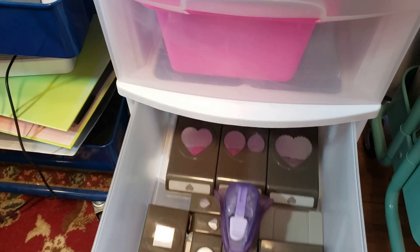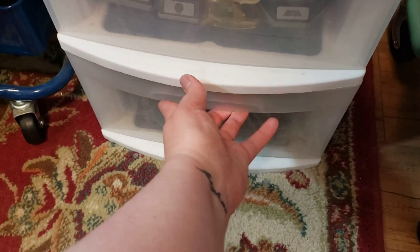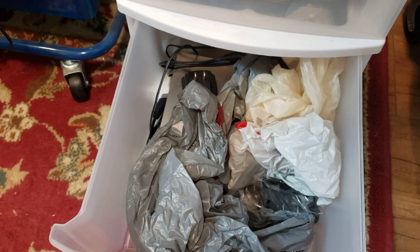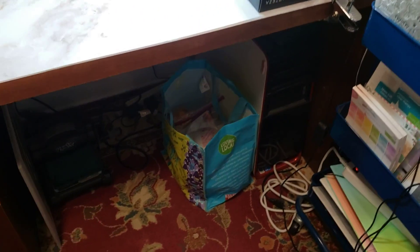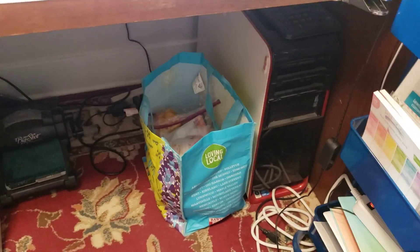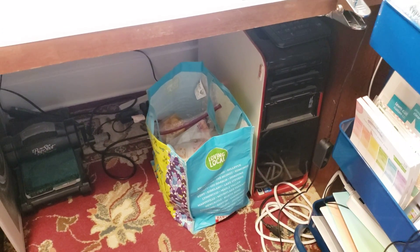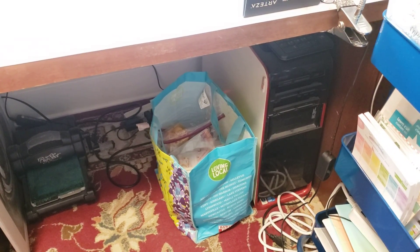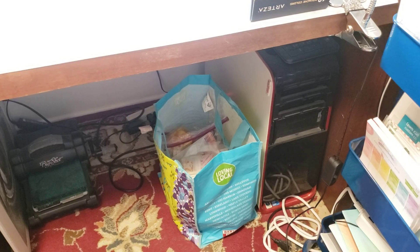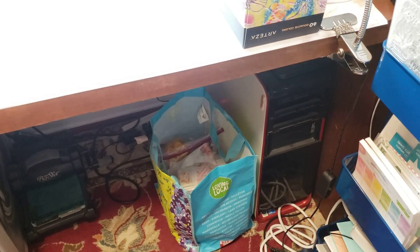This one here is my heat embossing stuff and my glue gun. The second drawer is my punches — I have lowered the amount of punches I have by a lot. This one is plastic bags and electronics I don't know what to do with. I have a computer I don't use very often that's under my desk, and then I have a bag of card class stuff I haven't used in a very long time.